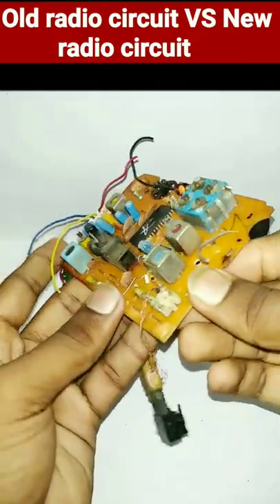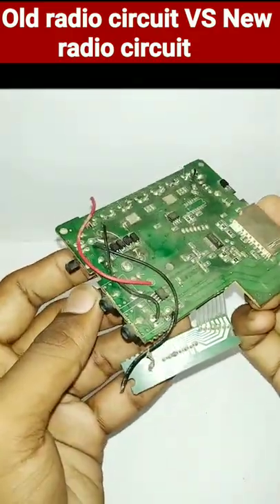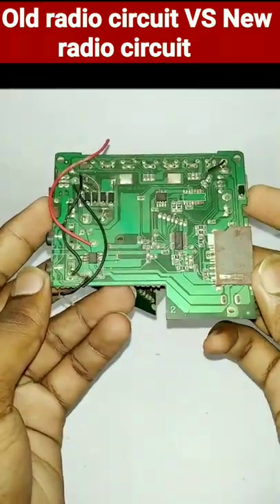In the old radio circuit, many components are missing, and the integrated circuit is replaced.